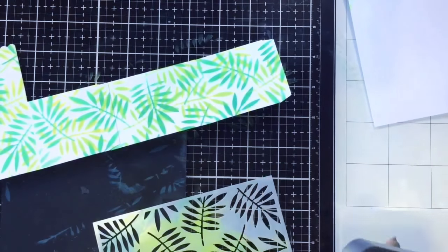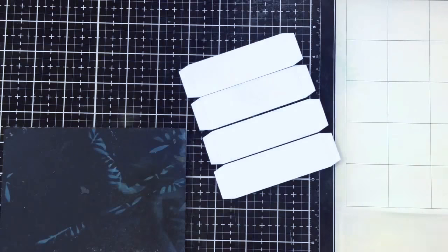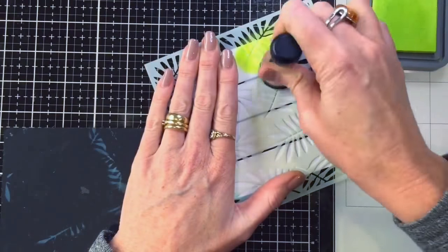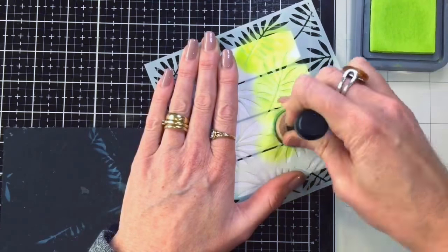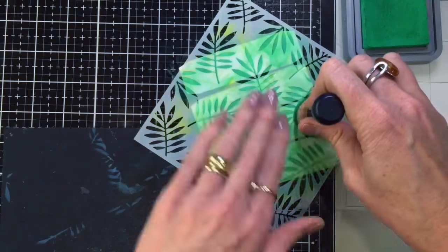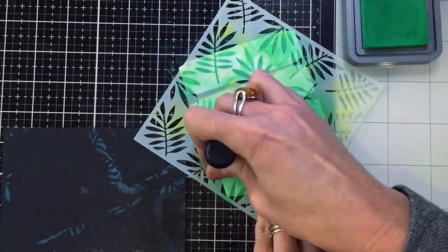I also die cut four of those inner strips — you can die cut two at a time. In the end I think I used three, but I wanted to have quite a few things to attach my pieces to inside the box card, so I just did a few of those little inner pieces.